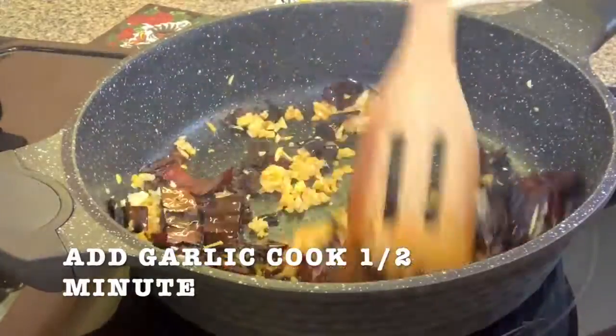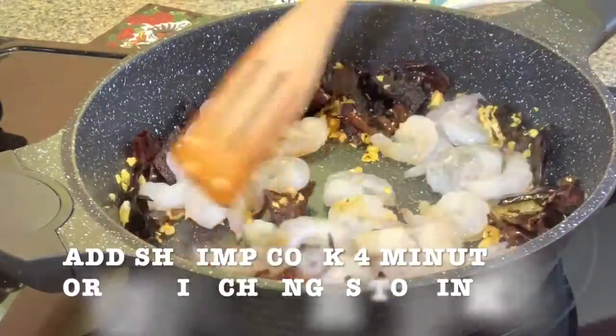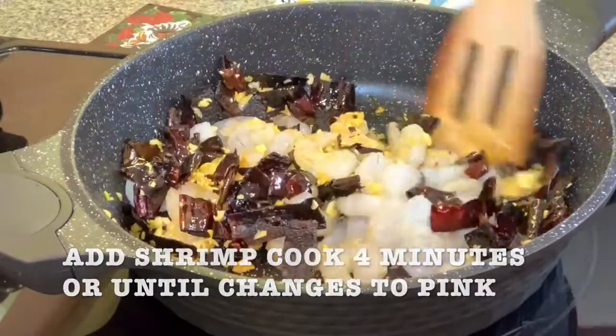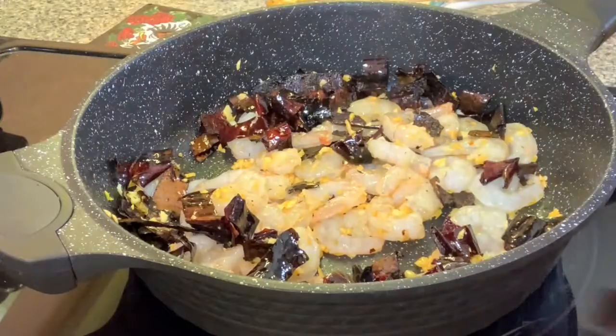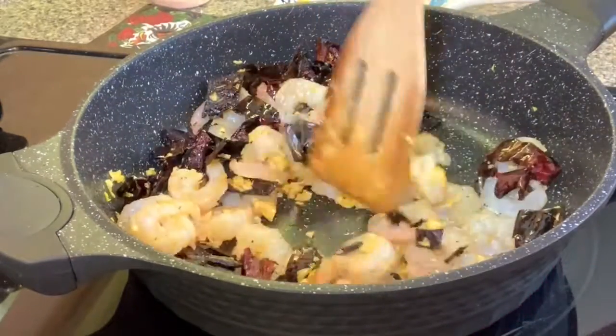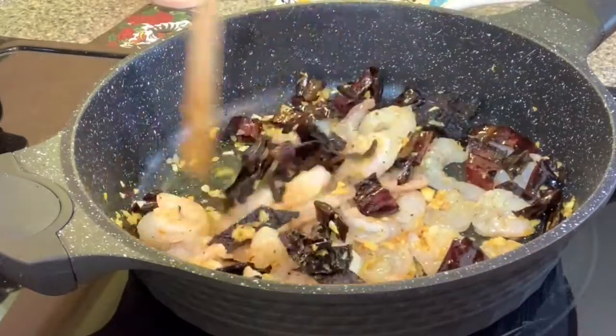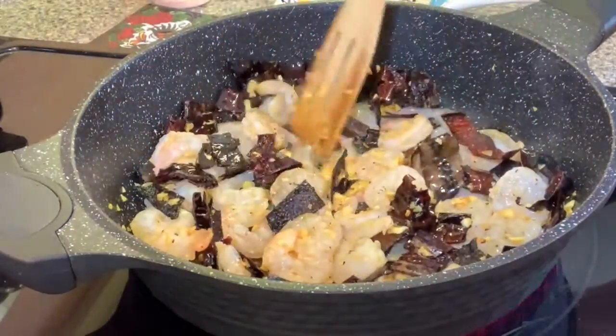Add the garlic and cook for half a minute. You don't want to cook it more because garlic burns very easily. Then add the shrimp, start mixing, and add salt and pepper. Keep on stirring and flip them over.